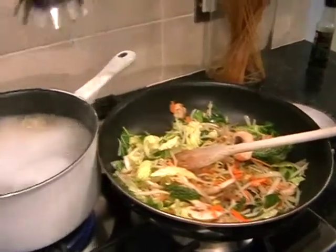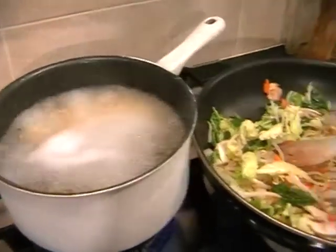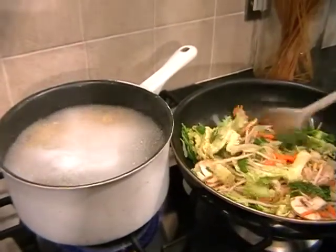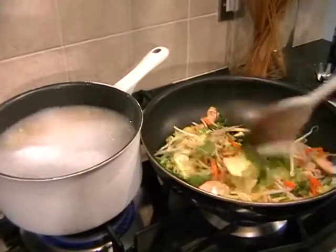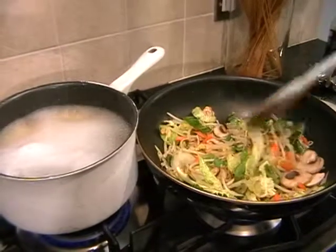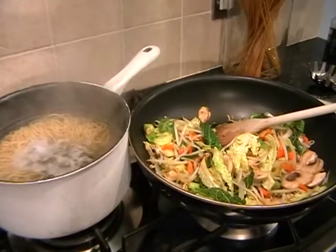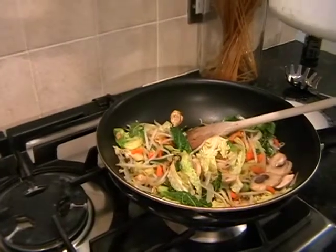I'm just going to check the noodles. They're almost there — just need a little bit longer. The noodles will be ready now, so go and drain your noodles and then bring them back over because we're going to add them into the veg.